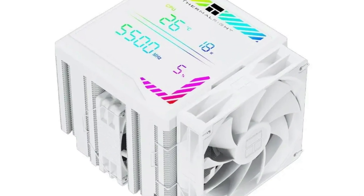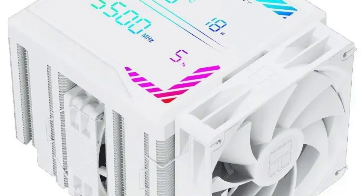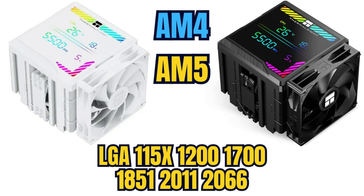The Peerless Assassin 140 Digital supports a broad range of CPU sockets, including Intel's sockets, along with AMD's AM5 and AM4 platforms, making it compatible with many modern desktop processors.